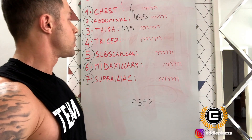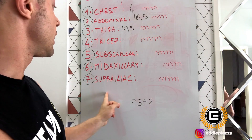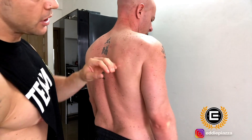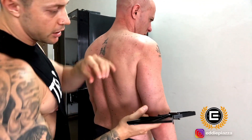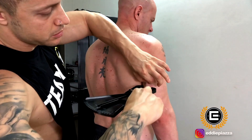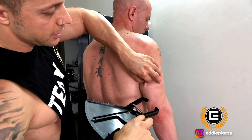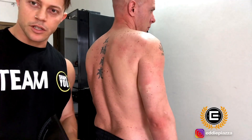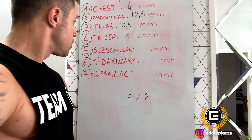We now have four different points remaining: triceps, subscapular, midaxillary, and suprailiac. For the triceps, we go to the halfway point between the shoulder and the elbow and pinch. First reading: six. Release, pinch again: six. Since we got the same value twice, we don't need a third measurement — it's already accurate. Triceps is six millimeters. We have three more points left.